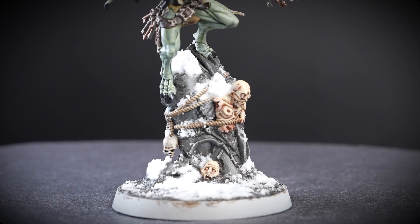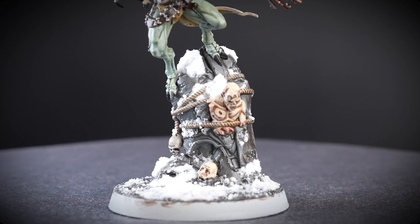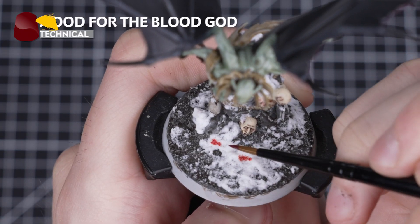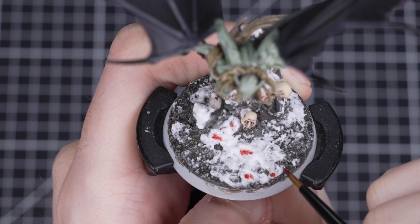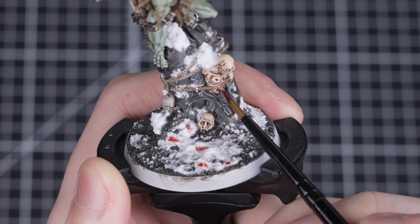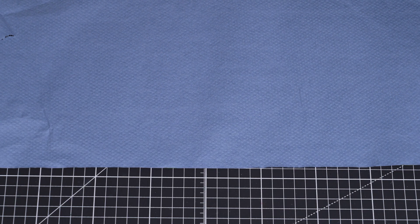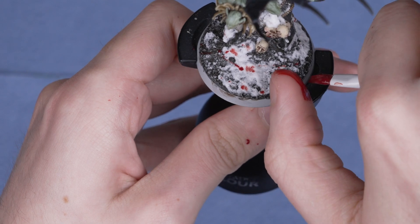With all the snow added, it's really brought the whole base together. You can leave it here if you like, but we think a base for such a gruesome character like the Gore Warden could do with some blood. We'll be adding some Blood for the Blood God straight from the pot around the base. You can simply apply blobs of it, or make the body parts look even fresher by painting over all their wounds. You could also flick some Blood for the Blood God onto the base using a small dry brush and your thumb to create a splatter effect — though this can be really messy, so put down some kitchen towel or newspaper to protect your surface first.